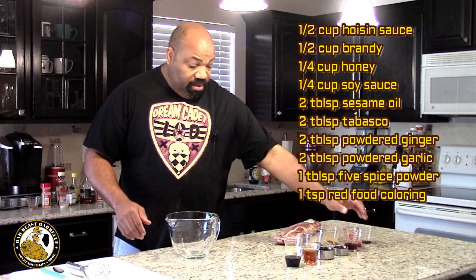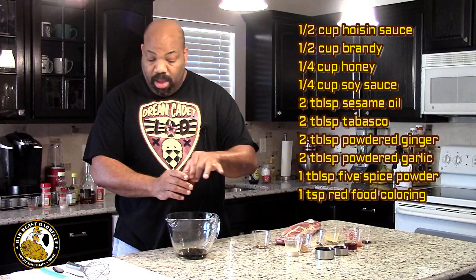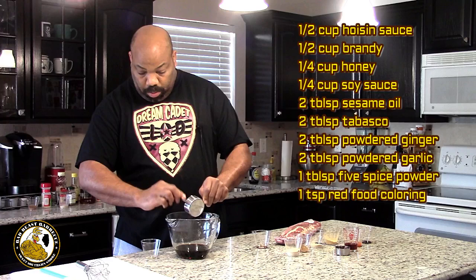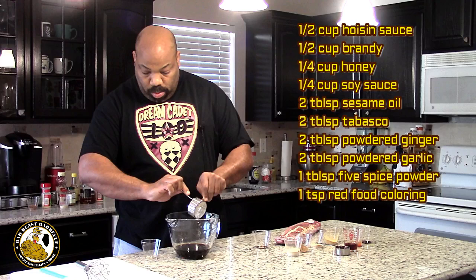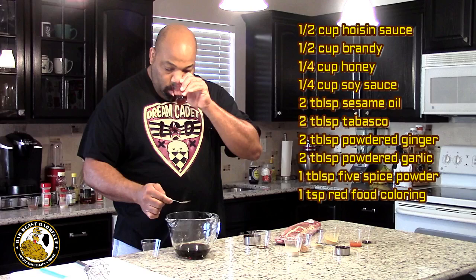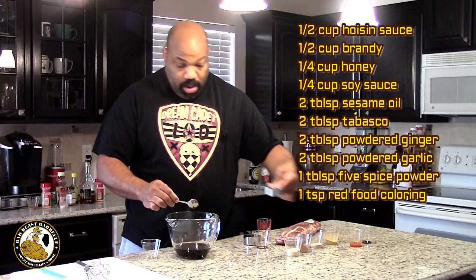Okay, so let's go ahead and put this together. The first thing we're going to do is get our marinade together. So we're going to use all of our ingredients here. First thing is our soy sauce — I'll put the measurements down at the bottom of the screen while I'm doing this. Here's our brandy. Here's our hoisin sauce.